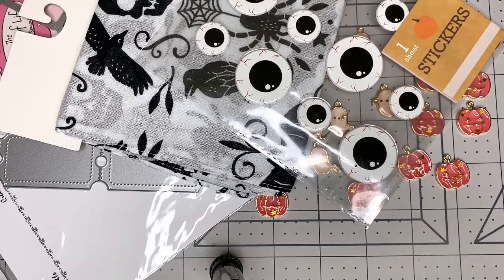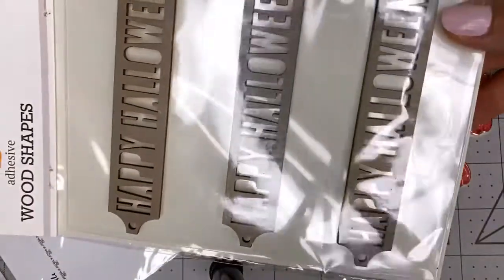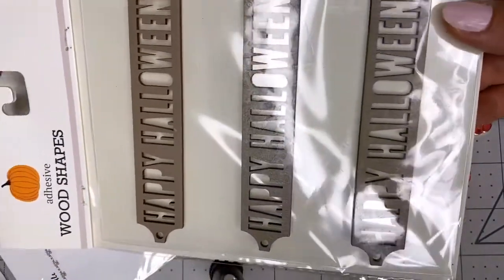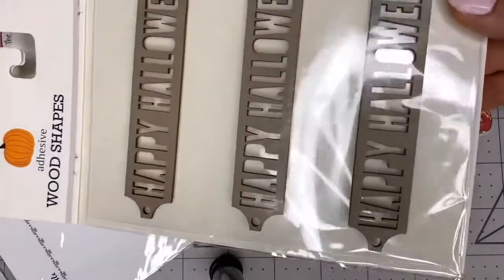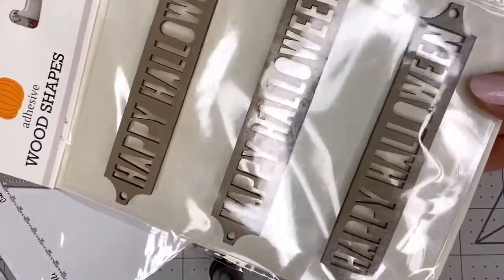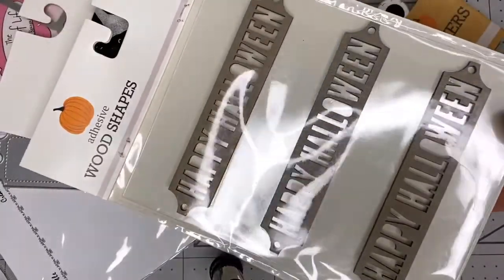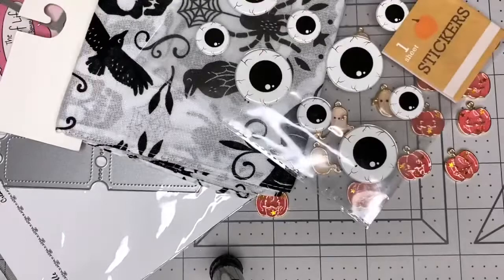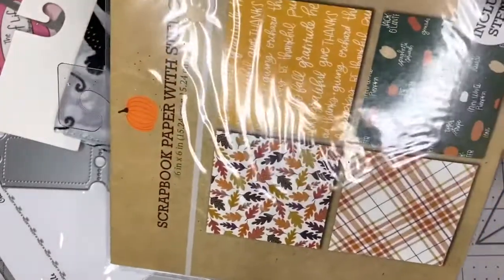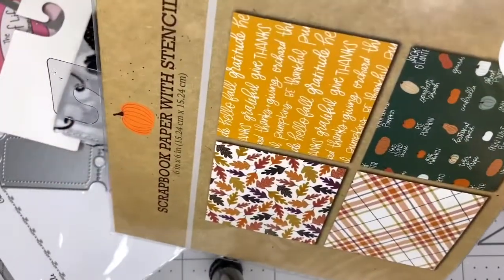I got myself another set of Happy Halloween good shape stickers — this is my second set. I'm going to be participating in a Halloween collab so I needed more. I also found this scrapbook paper for fall.